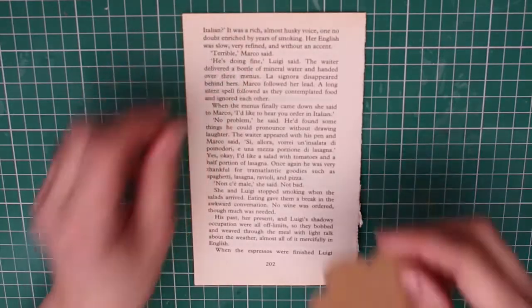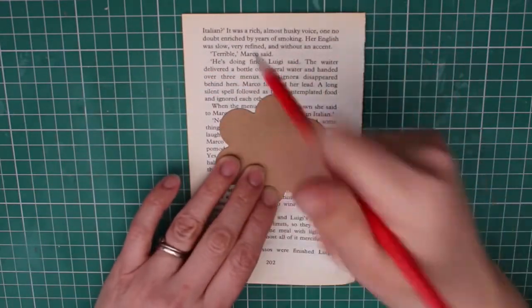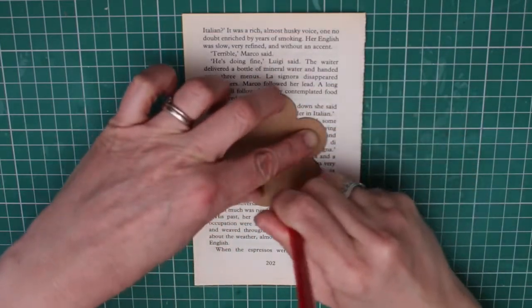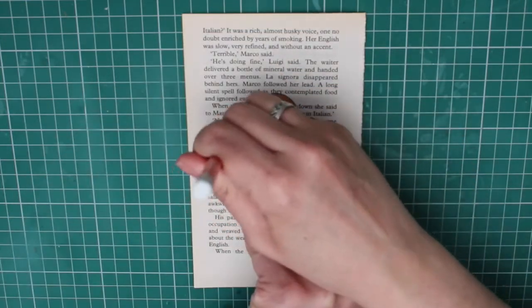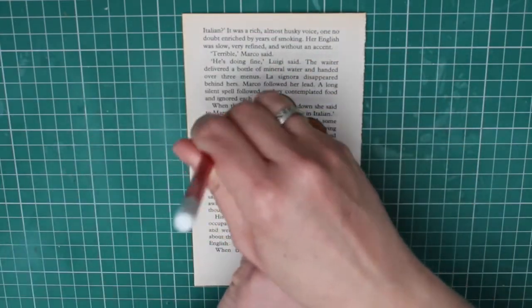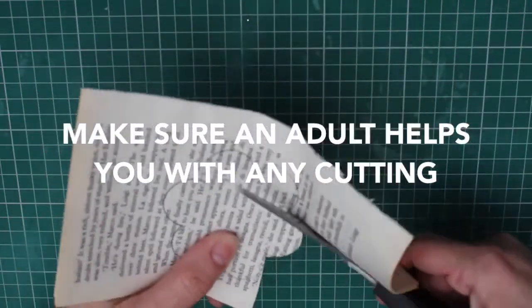Tear out a few book pages — you're going to need at least three pages for one flower. Stack them on top of each other. Now place your template on top and draw around it with your pencil. You may want to go around twice so you have a well-defined line. Holding your pages together, cut around your shape.